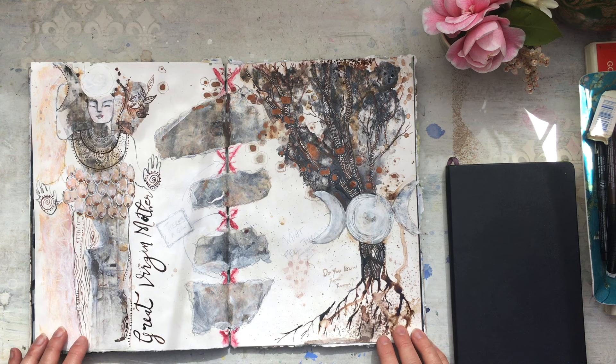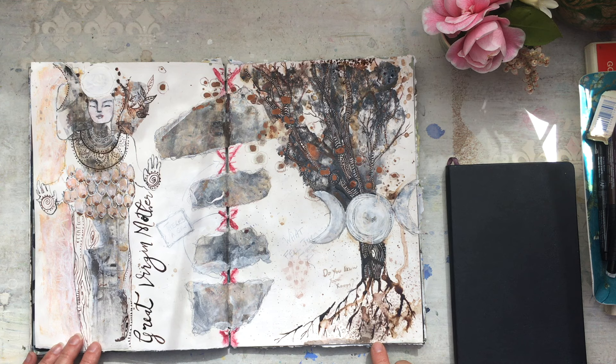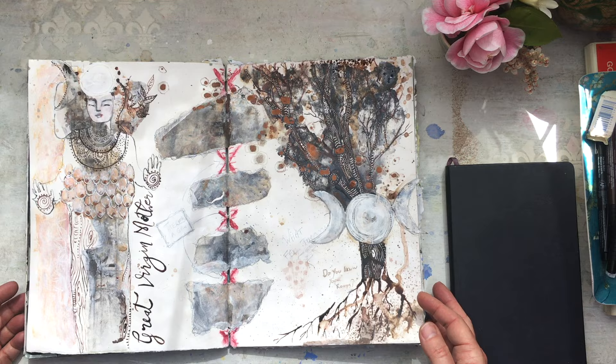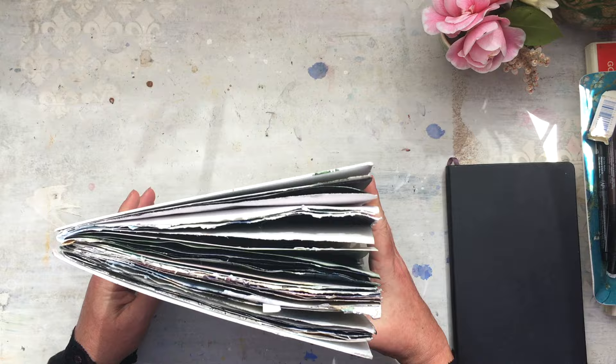Hi guys, it's Galia here. I just wanted to quickly show you my journal because I've had a few questions about what I'm working in during the ongoing retreat and in other places as well, so I thought I'd do a quick video to show you. This is the last journal spread I did on the weekend.